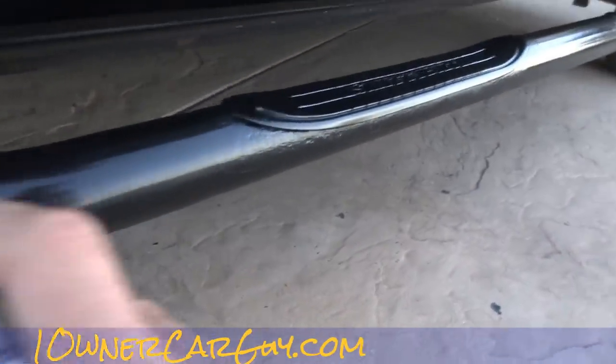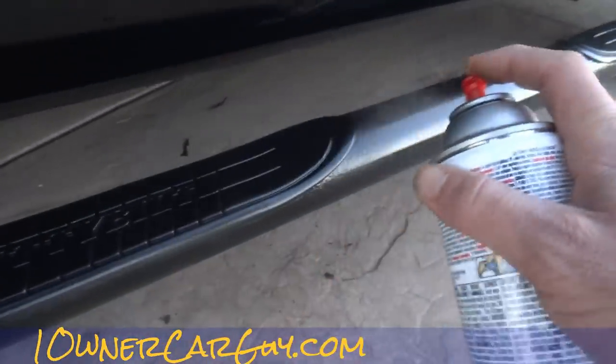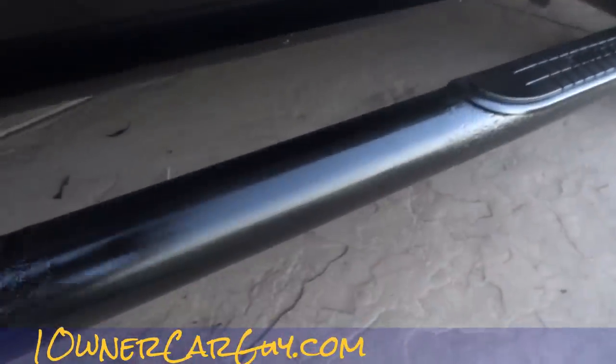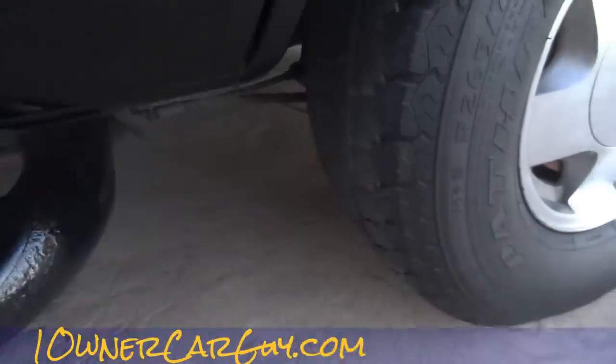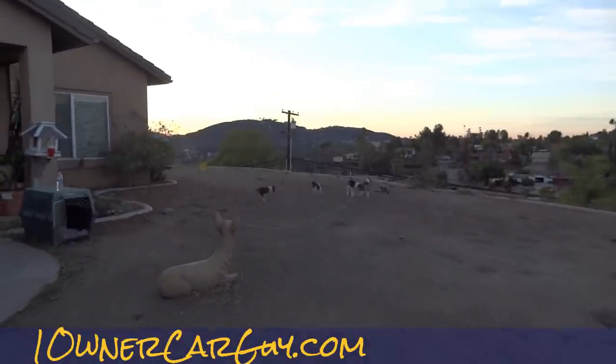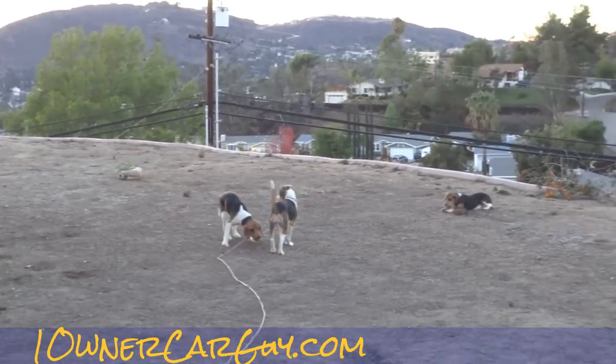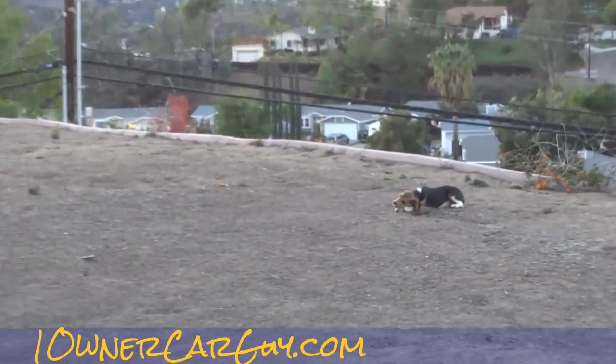I'm going to put a little bit more on right here. And we are done with it — this can is running dry as well. One Owner Car Guy, oneownercarguydotcom. Beaglespocketdotcom for miniature beagle puppies. That's your quick fix on the nerf bars — we'll just call them that from now on.